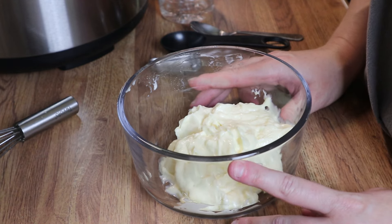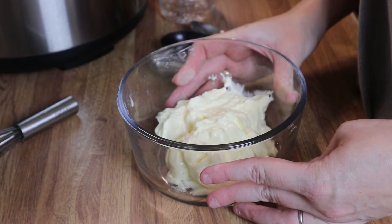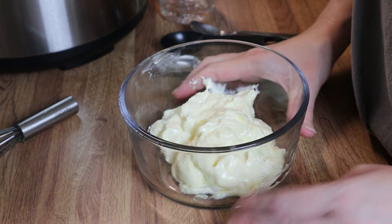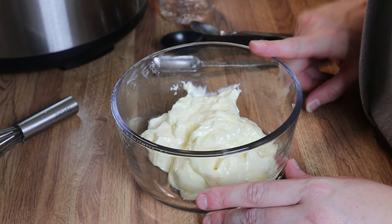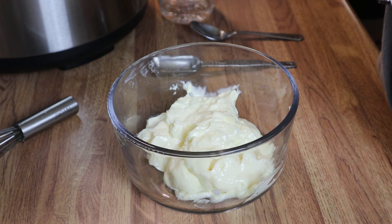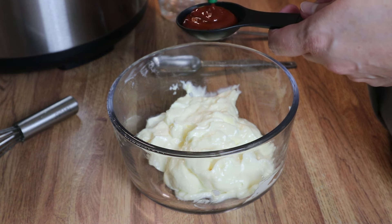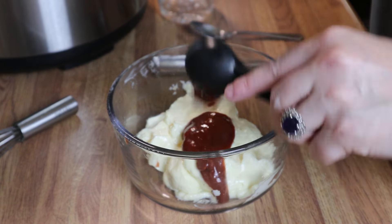We're going to start out with the sauce. I've just got some mayo here — I'm doubling the sauce, so be sure to check out the link in the description box below for the full measurements. We're going to add in some sriracha. With this it kind of goes with your heat tolerance — I'm going to add in about two tablespoons and go from there on the spice level.